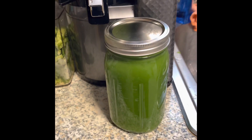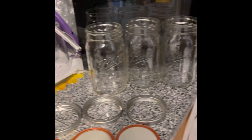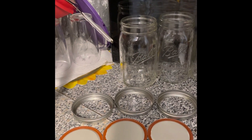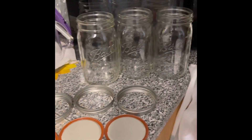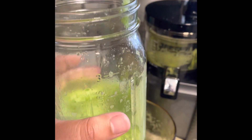The mason jar is 12 quarts and surprisingly I still have three more to fill. That's going to require a lot more fruits and vegetables, so I have to go to the store and buy more. I emptied out the juicer into my mason jar and just tried it.